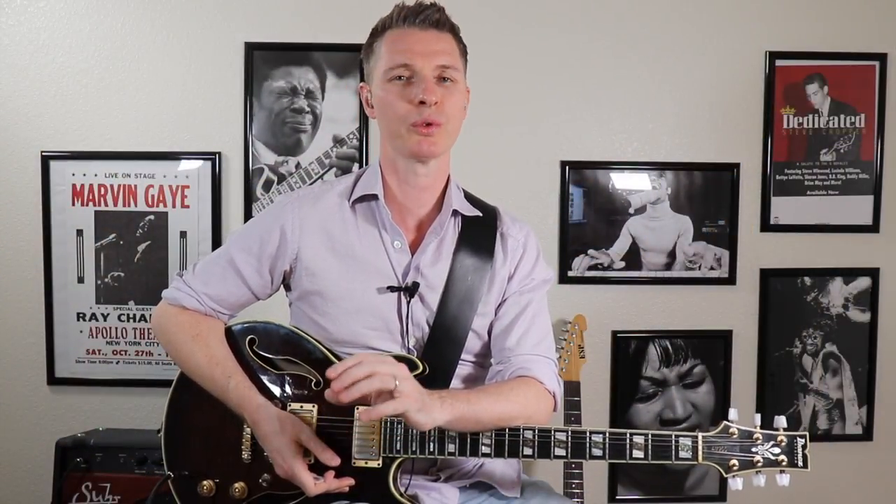Hey guys, this is Rick at Tasty Guitar. Of all the things you can do to really get some funky phrasing in your lead playing, for me using sextuplets is the secret sauce.